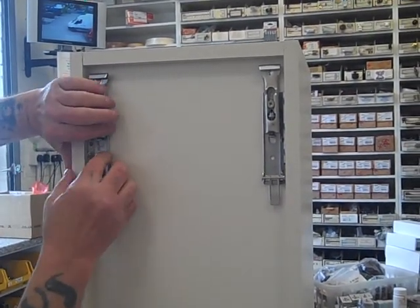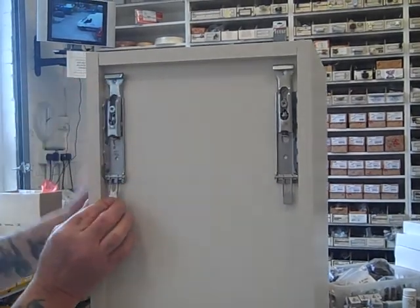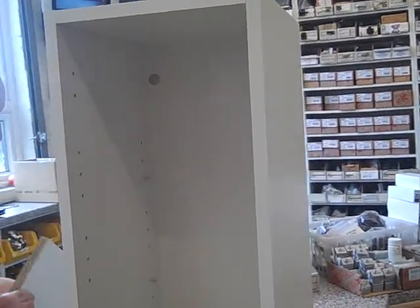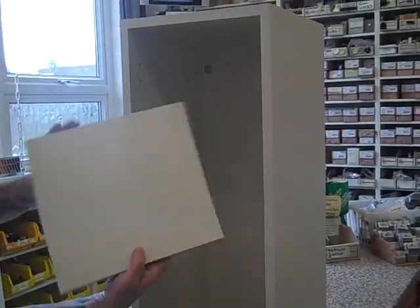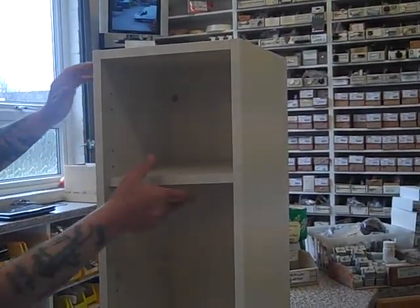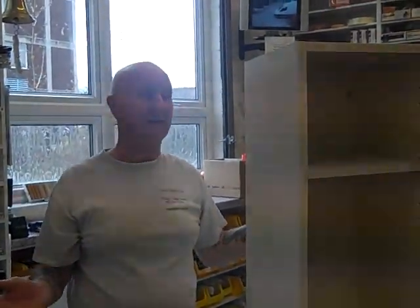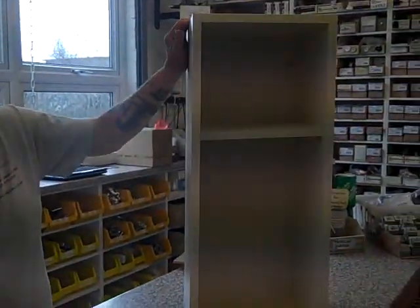They do come with a bar for fitting it to the wall. And the shelves just whizz in there. I didn't time that but I would imagine it was probably less than 30 seconds, so it's quite a lot of labour saving.